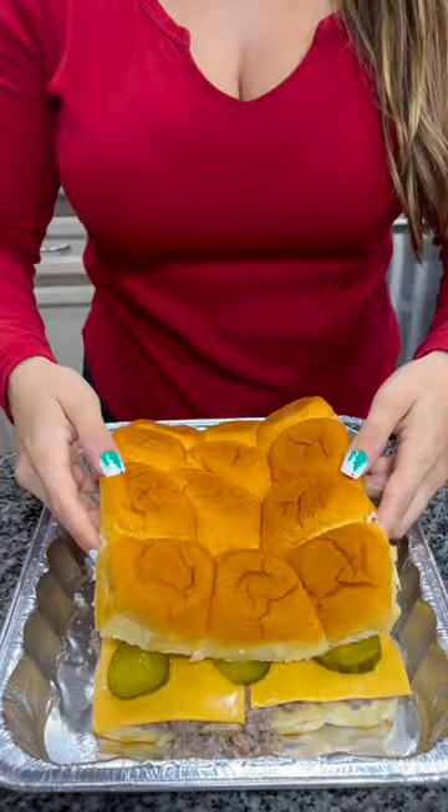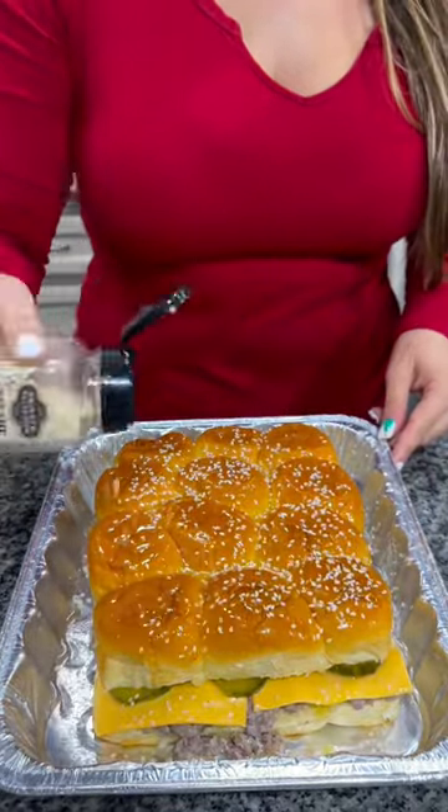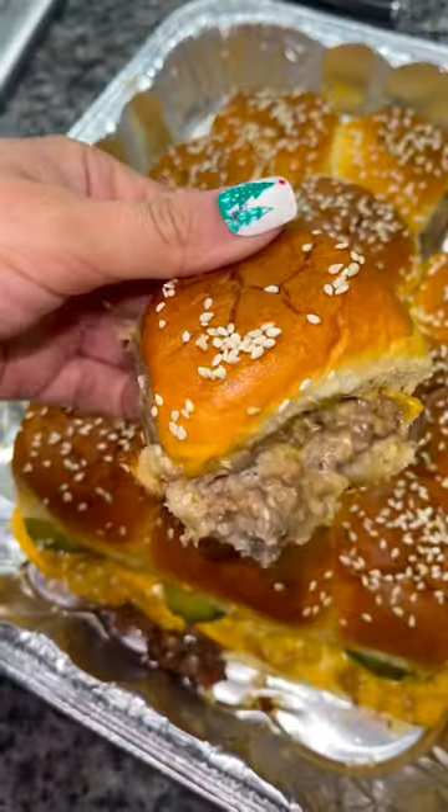Add some pickle slices and put the top right back on. Baste the top with some melted butter and add sesame seeds. Throw it on your pellet grill at 350 for about 15 to 20 minutes, or until the buns are toasty. Slice them up and enjoy.